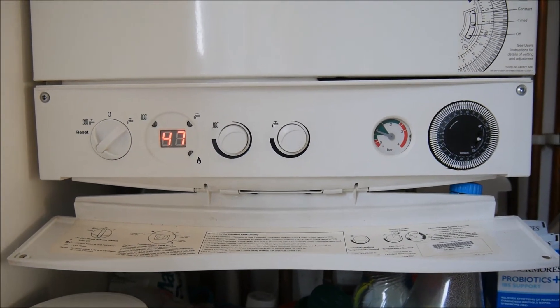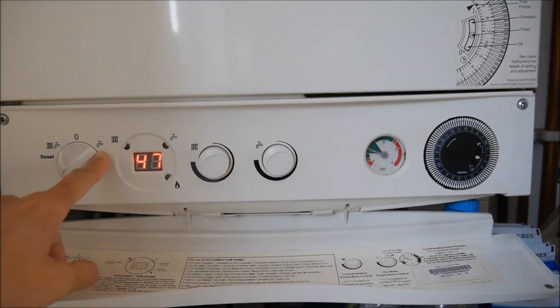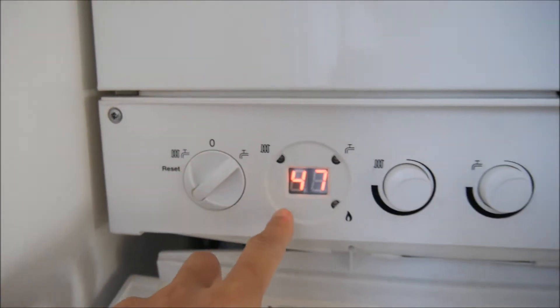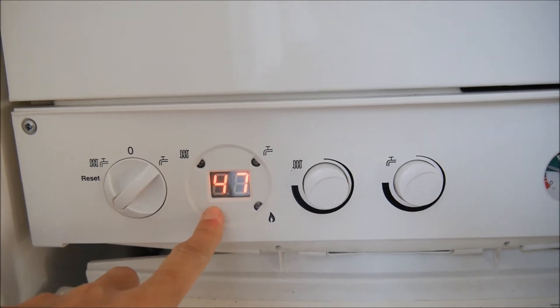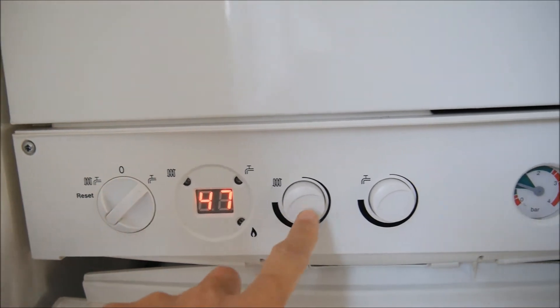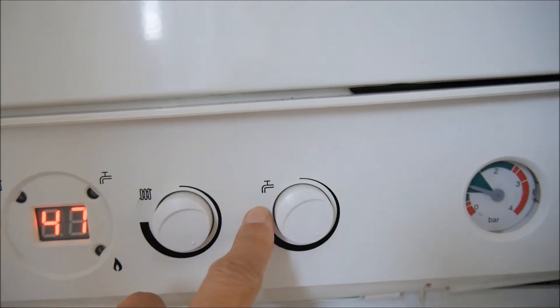We come to the boiler and we see it is turned on. This is for the tap water heating and here is for the tap water heating and also the radiators. Here shows the temperature of the selected value, so it is the value selected and this knob is for the radiators, this is for the tap water.